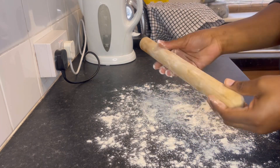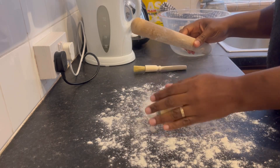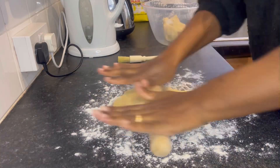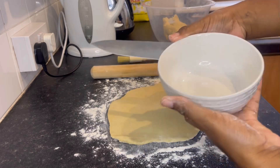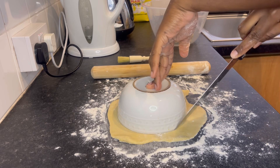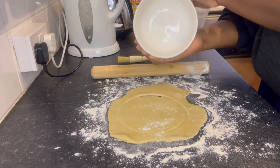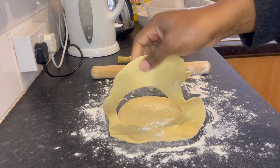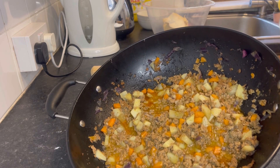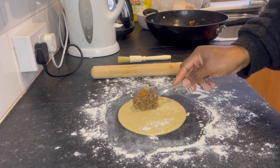Then I went ahead to prepare my countertop for rolling the dough. I cleaned the surface and rolled my dough on it — I actually prefer rolling on the ordinary counter rather than a board. I used a plate to cut a circle shape for my meat pie. I believe there are cutters you can buy on Amazon and eBay, but I'm just using what I have, so if you don't have fancy tools you can easily use a plate.